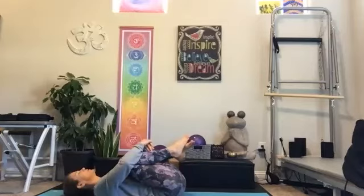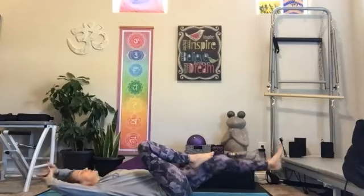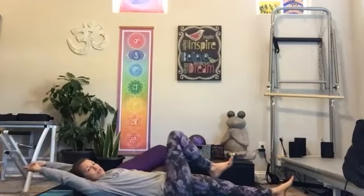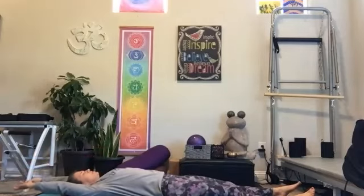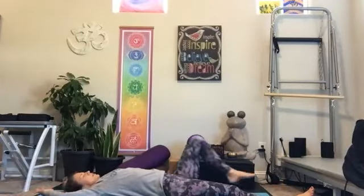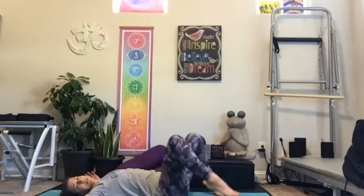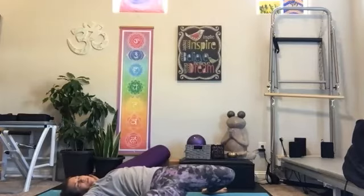Take a couple more breaths here. We'll release our hands, release our feet, stretching our legs one direction, our arms the other for a nice full body stretch. And then allow the arms to come into a T.